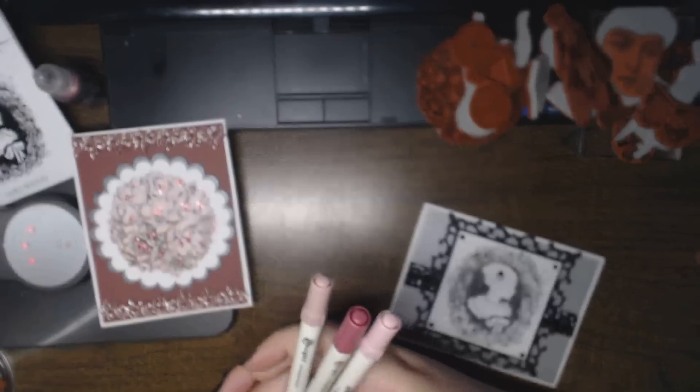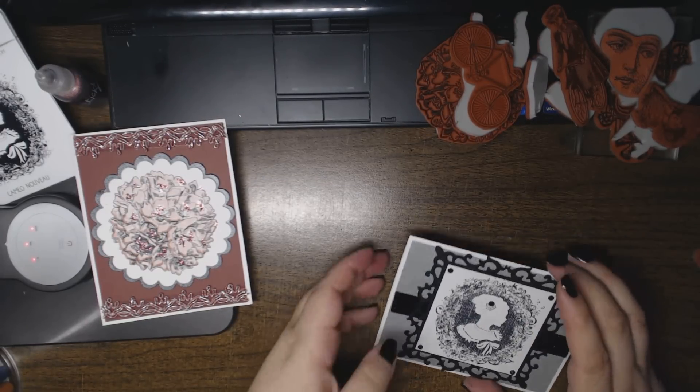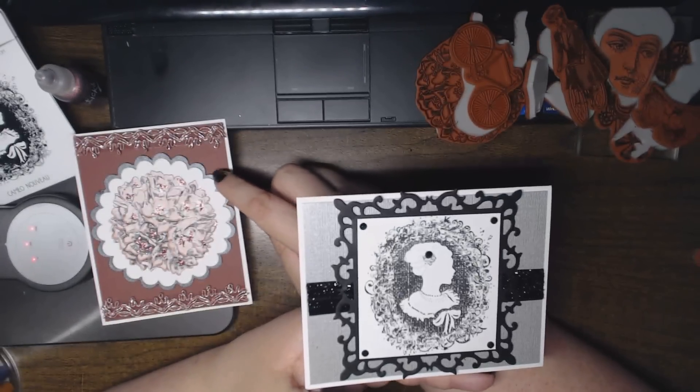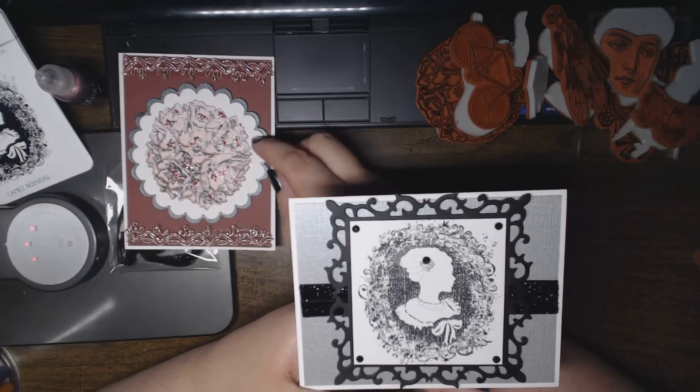I'll have a full recipe of both cards on my blog, which will be a link in the description below. And I cut these two out with Nestabilities large and small scallop circles from the two sets.